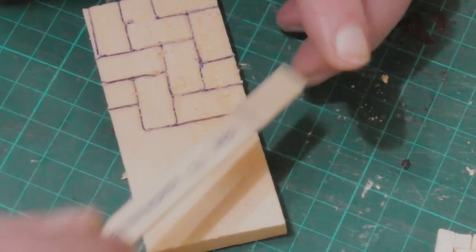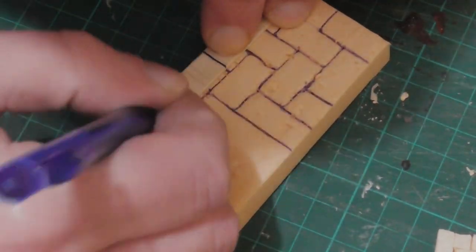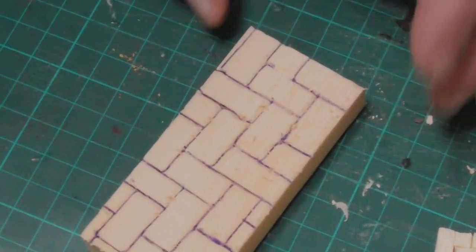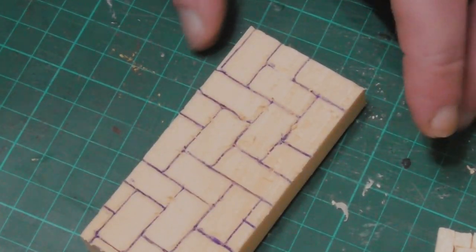I found that making a diagonal line of L-shaped tiles is usually the easiest way to get started, because once that's in place, it's much easier to draw the rest.